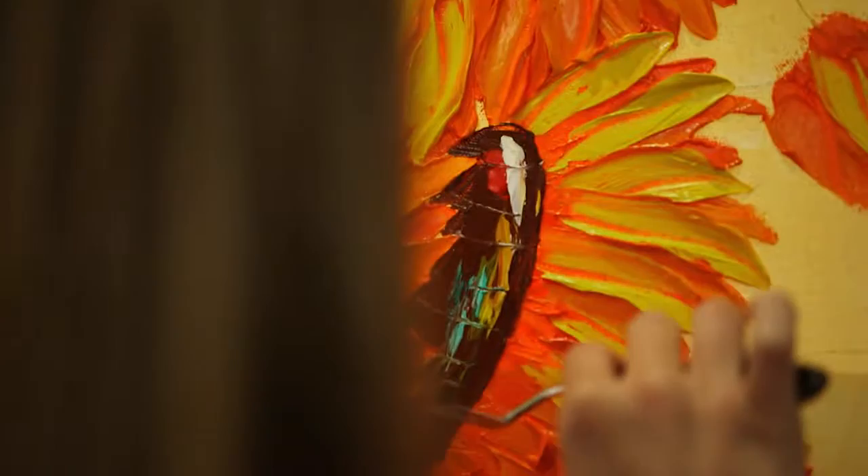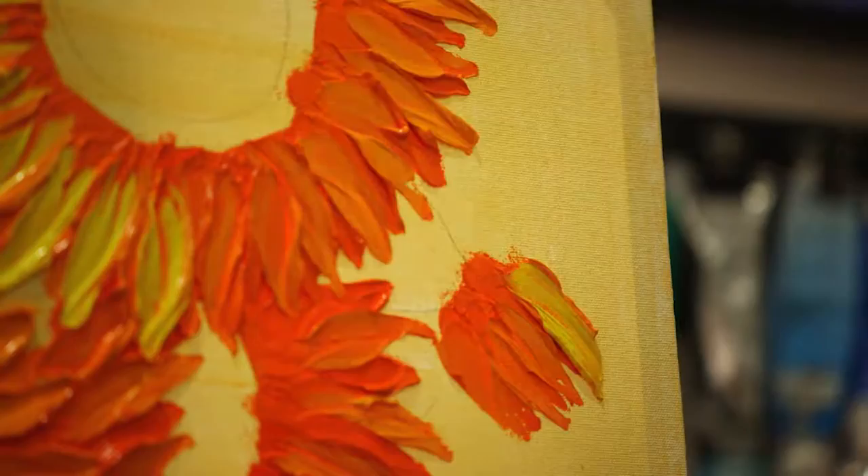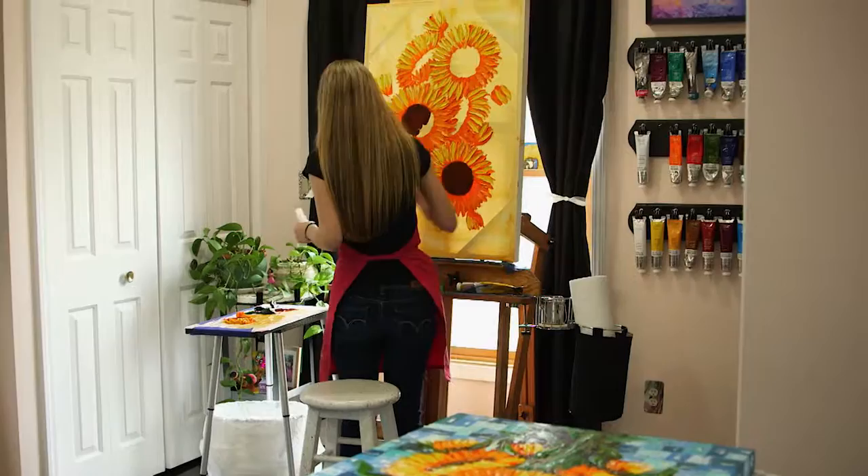With the sunflowers, there are three to four layers of paint for each petal, and most areas of the paintings will have that three to four layers of paint. Then I will go through with a knife later and blend some of them, or sometimes I carve through them to blend it that way.